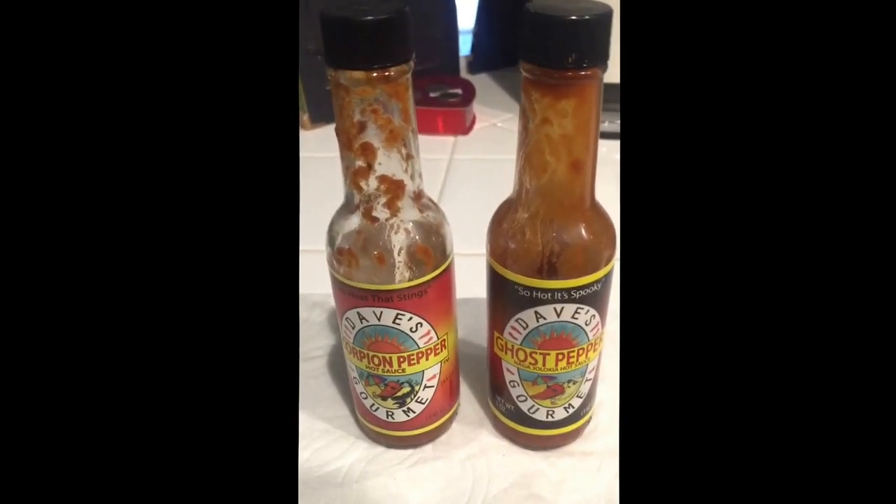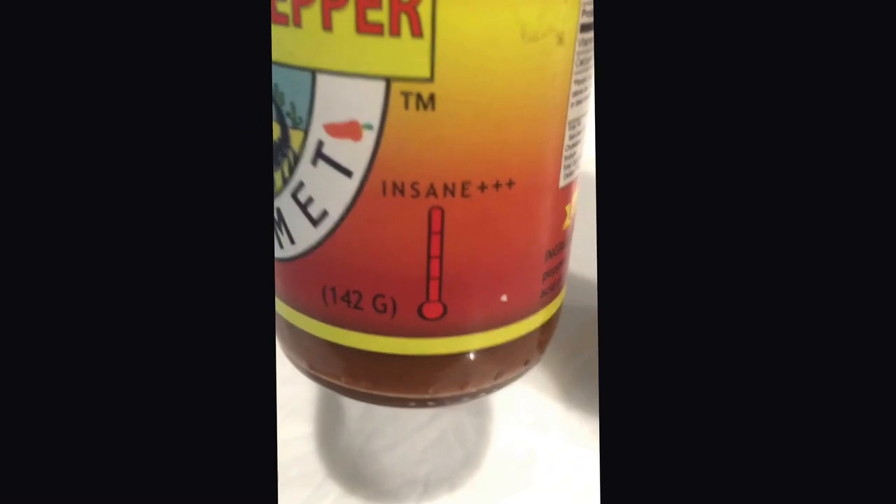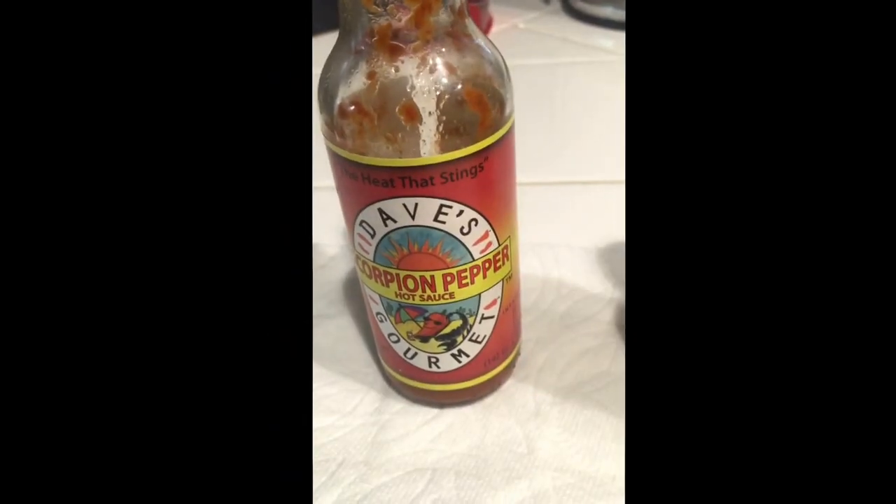These are extremely hot. Look at the side here — insane plus two, that is for the ghost pepper, and insane plus three for the scorpion pepper. And that is how you make the Break Up Cookie.